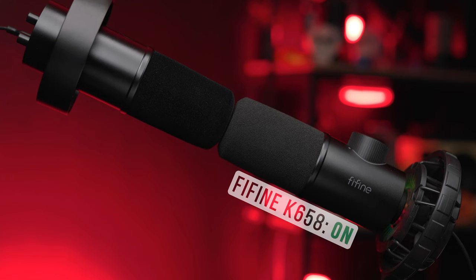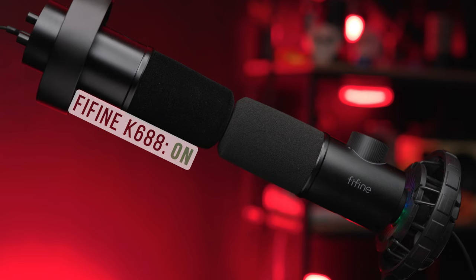Now I have the Fifine K658 plugged into my MacBook Pro and I'm also recording the Fifine K688. I couldn't find the gigantic shock mount that comes with the K658 — I don't know how you lose that thing, it's so big — so I just used a clamp as a microphone clip. I wanted to give you a quick back and forth on these two microphones to hear how similar or different they sound. I definitely don't miss the gigantic knob on top of the K658 and am more appreciative of the much smaller gain dial on the back of the K688.